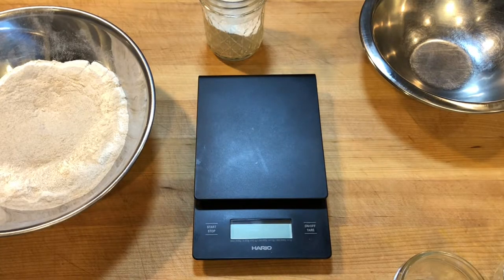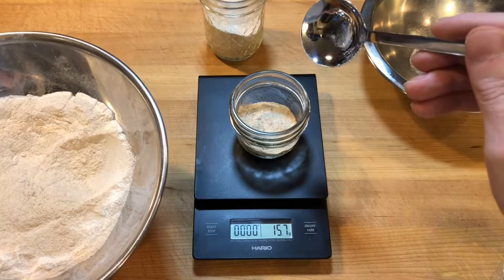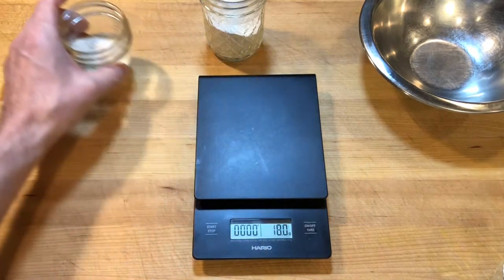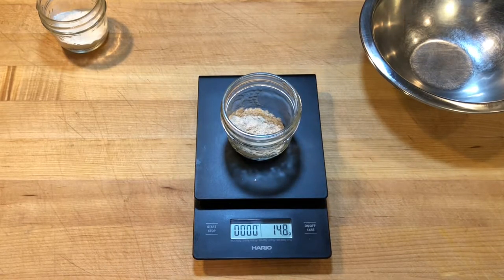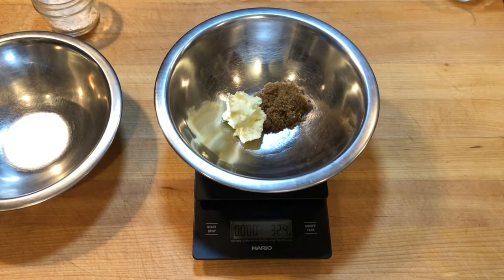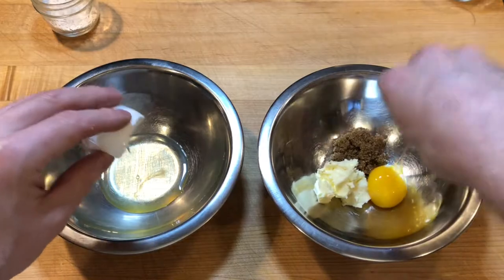This is how to make espresso buttered rum pudding cake. I scaled 15 grams of stone ground whole wheat cake flour into a little jar and set aside. I scaled 15 grams of cinnamon sugar into another jar and set that aside too. Into a small mixing bowl, I scaled 15 grams dark brown sugar, 15 grams room temperature butter, and split open an egg for the yolk.